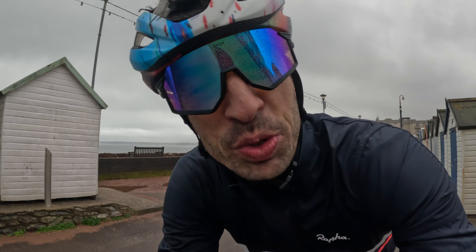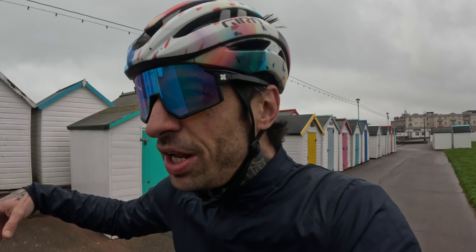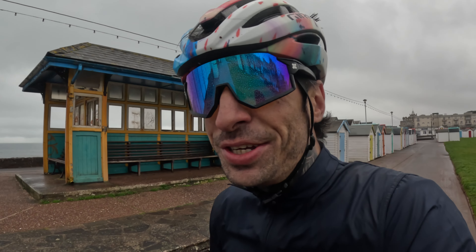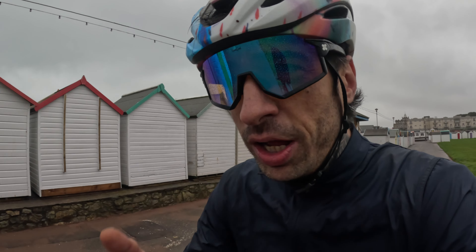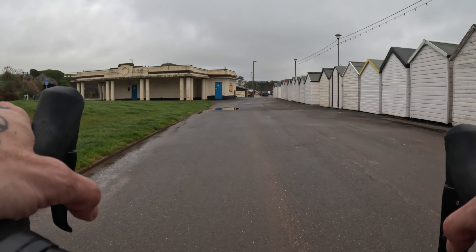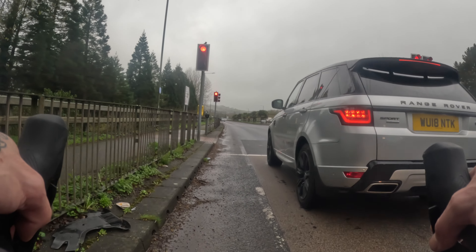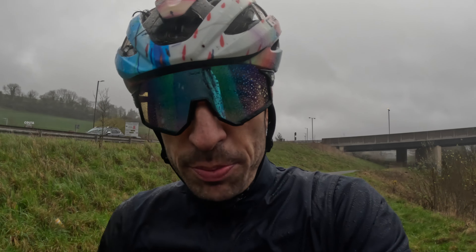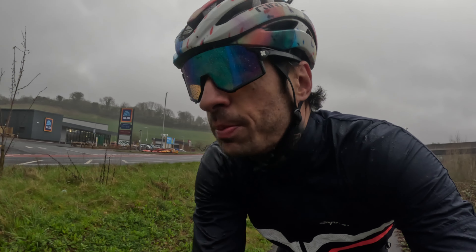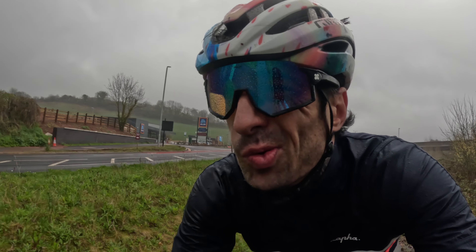I don't mind it when it's like this, but I'd prefer it dry. It's not that cold though — not torrential, it's like... atmospheric. Is that an English thing? Deciding it's atmospheric rather than just crap weather? To someone from LA this would be horrible — it's like 10 degrees and wet — but it could be worse. I was just romanticising the British weather. It's wet but atmospheric. At least it's not cold.